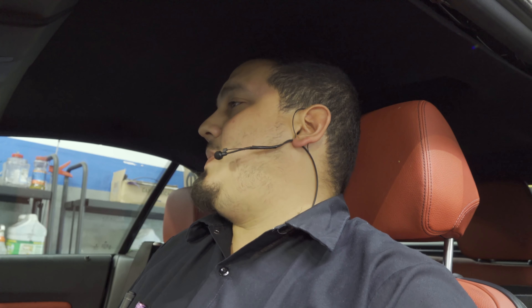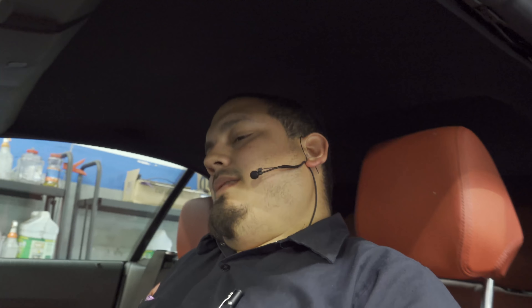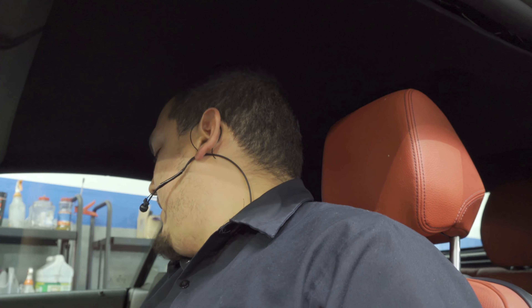Hey there viewers, thank you for tuning in to Supermire Diagnostics. Today we are working on a 2016 BMW 228i with a convertible top. The customer's concern is that they attempted to operate the convertible top and received a message on the dash saying the convertible top was not fully locked, or something to that nature. I just brought it in and hooked up the scan tool — I have not done my pre-scan yet, I just wanted to start fresh with you guys.